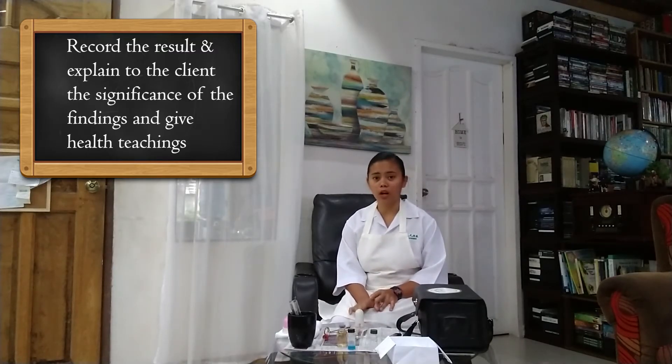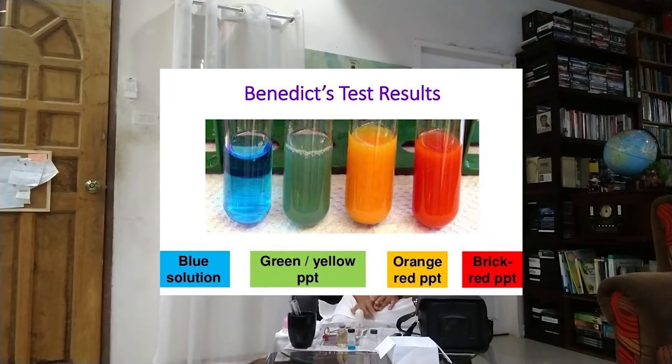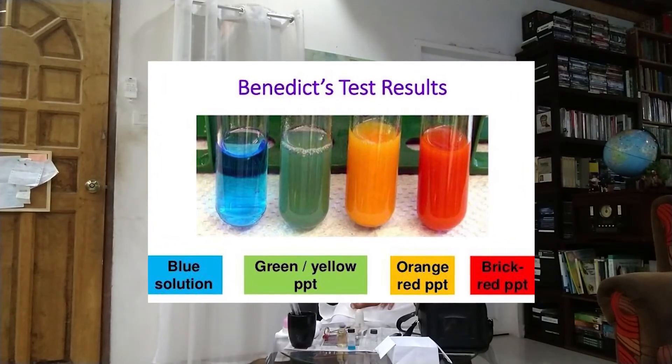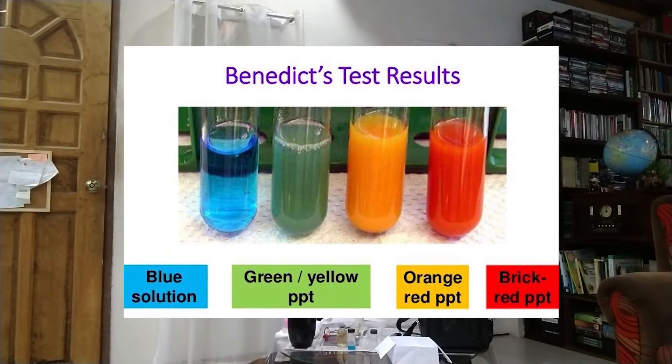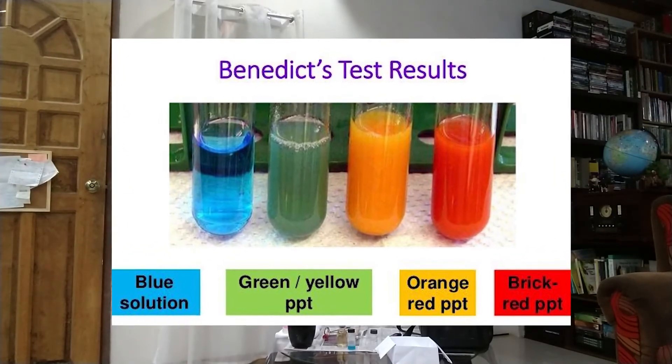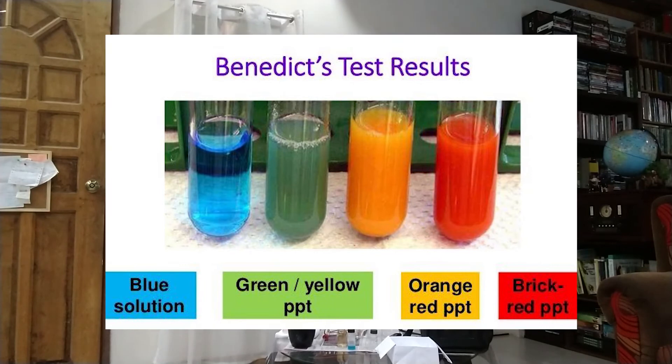This is especially significant if the color of the mixture has changed to green, yellow, or brick red, because that would suggest that the patient has a lot of glucose in the urine. It's time for a total lifestyle change, especially when it comes to what we eat — we have to eat healthy.